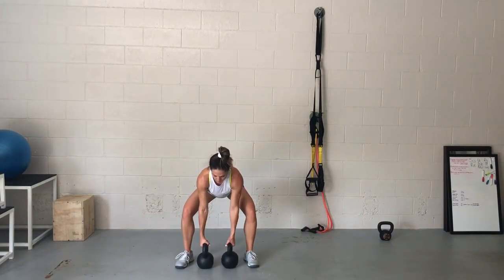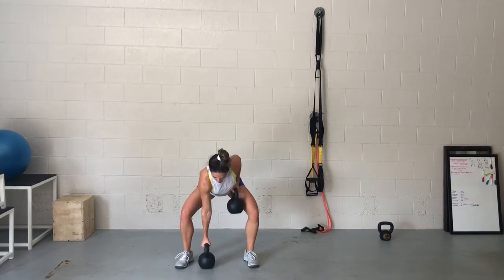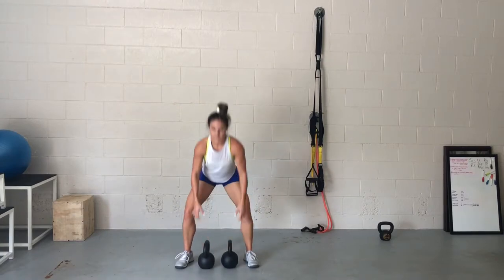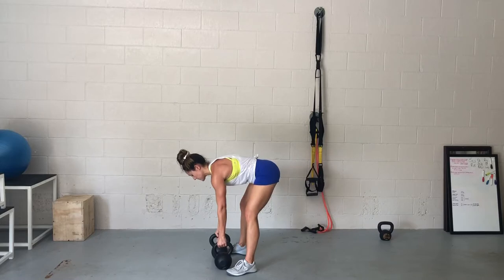You can also alternate these. So if your program calls for alternating gorilla rows, you alternate every single rep rather than stay on one side. If you just see gorilla rows — eight right, eight left — you just do eight on each side. If you see alternating, do that variation.